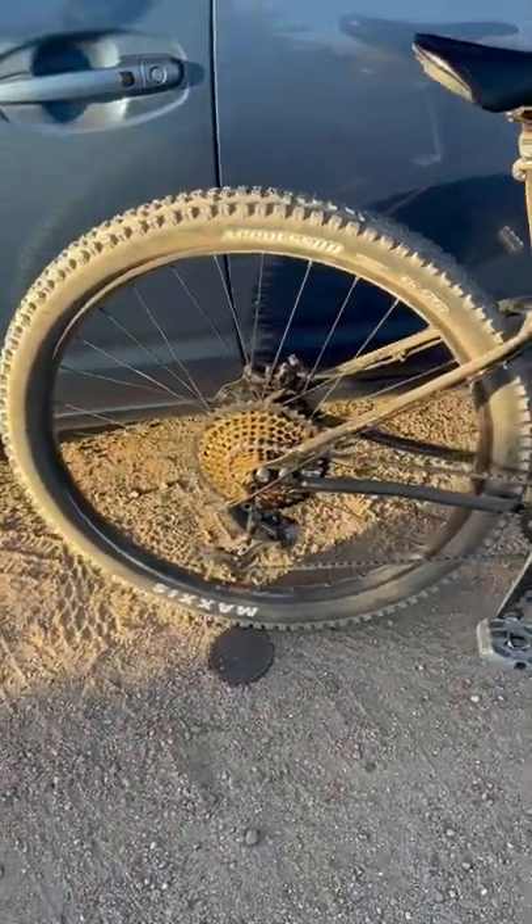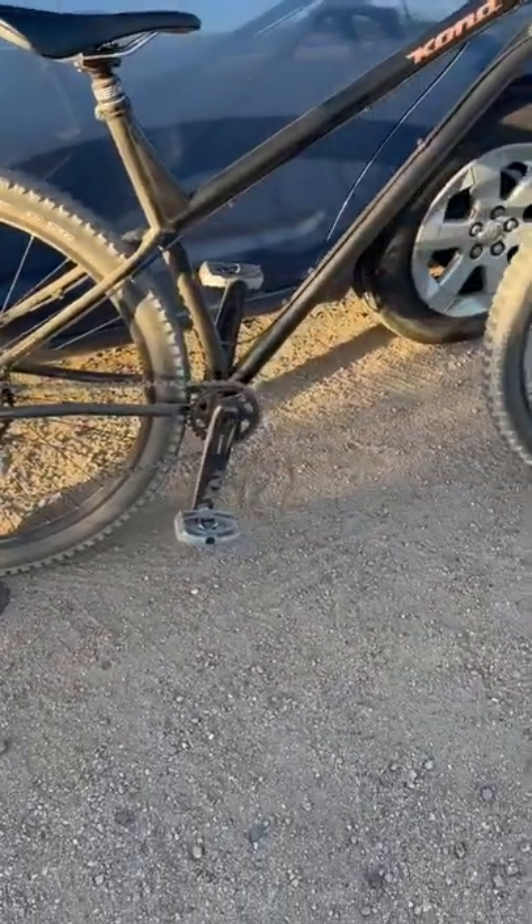It was weird to ride gears again today after being single speed for a few rides.